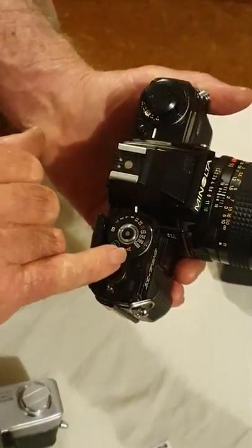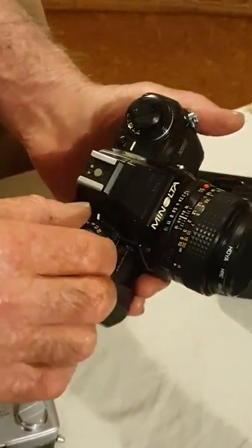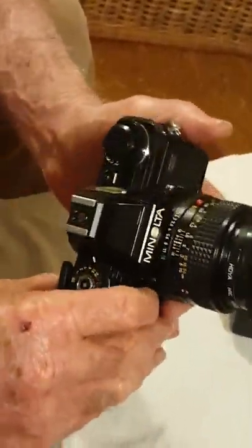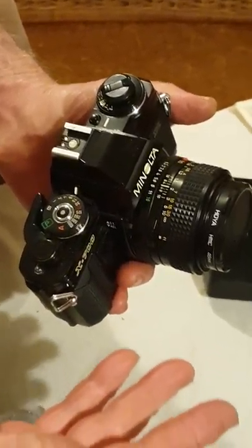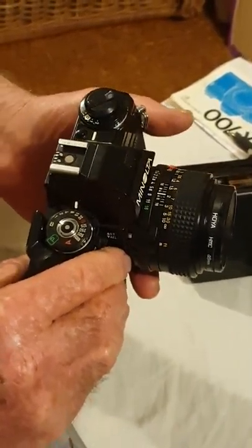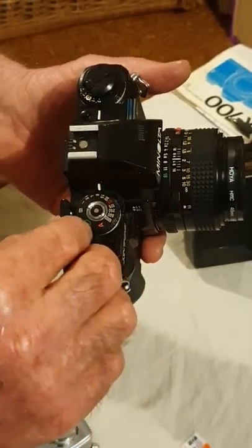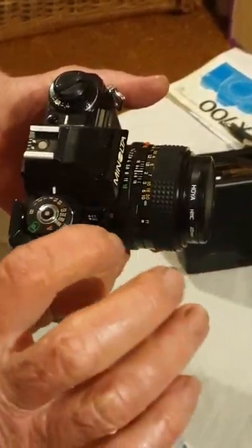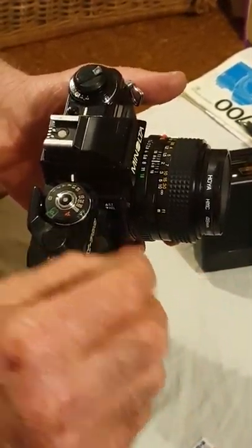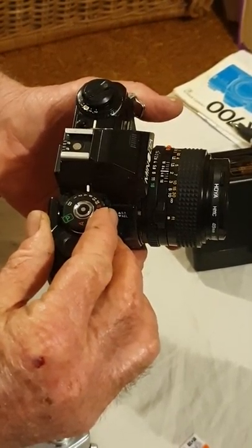The general functions are much the same as any other camera. There's aperture priority — that means you set the aperture, which is the amount of light coming into the camera. This is an analog camera, not digital, so you've got to set it all up yourself. You can choose the speed of the shutter or the wideness of the aperture — how much light comes in or how fast it lets light in.